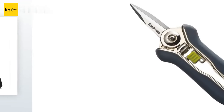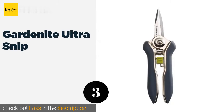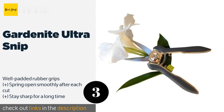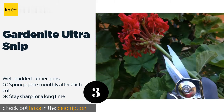Number three is the Gardenite Ultra Snip. The Gardenite Ultra Snip are ideal for precision work where thicker blades could be a hindrance, and for light-duty trimming such as pruning flowers and small stems. They are a good budget choice and are made from stainless steel. This product is available on Amazon for $15.